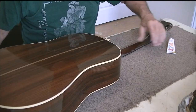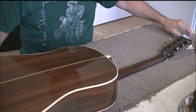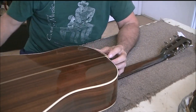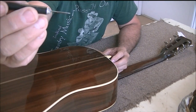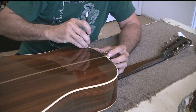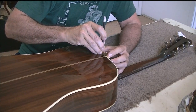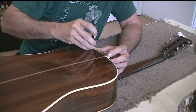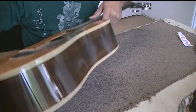I turned it over and thought I'd work on the binding first — go ahead and get that out of the way. What I do is I just take an X-Acto knife, pull the binding away with my finger like this, then I take the back edge of the X-Acto knife and use it like a scraper, go along the groove, and scrape off the old glue. That actually worked pretty good.